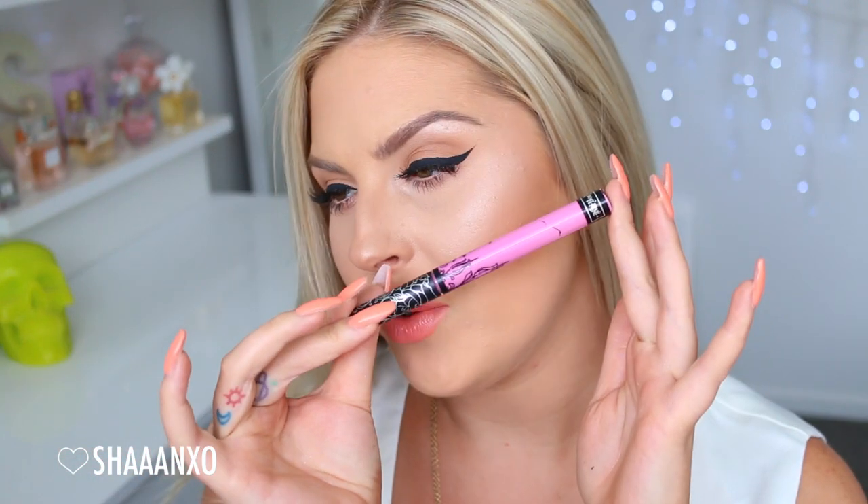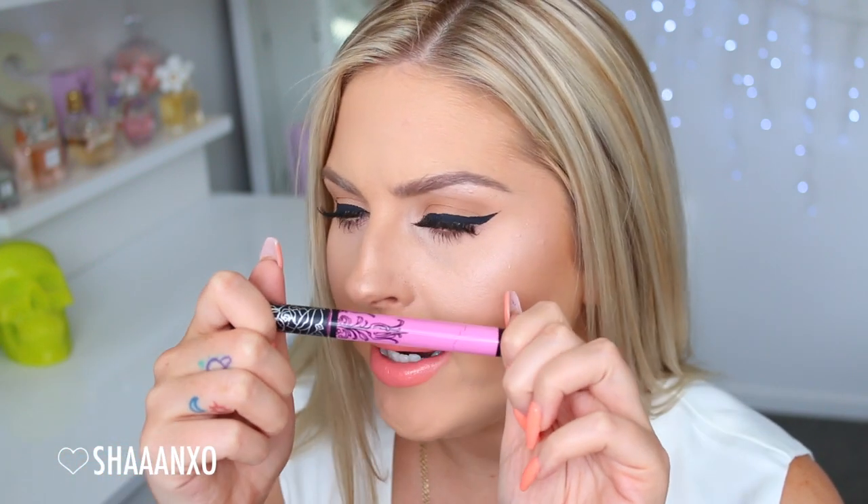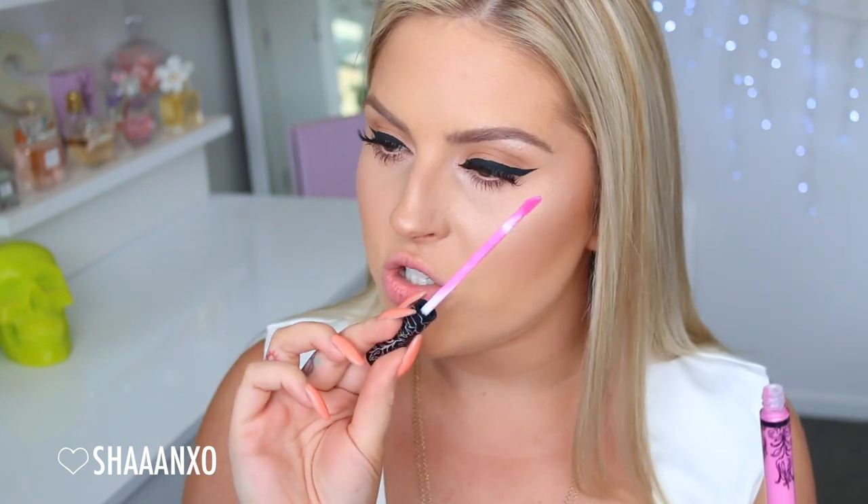You get 6.6 mils in each tube. I do have a makeup tutorial for this look — if it's already up I'll link it down below, otherwise keep an eye out. The first shade I'm going to show you is a really light, almost fluorescent white, cool-tone pink — very white-based and vibrant. The shade name is Armageddon. It is very, very intense. The wand is just a doe foot applicator, and I'm going to put it on now.